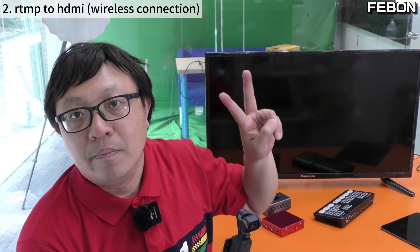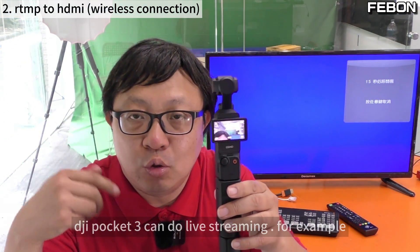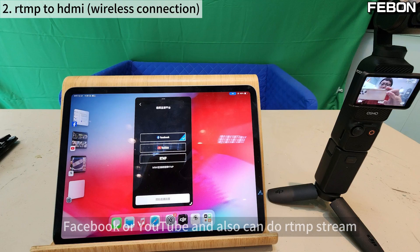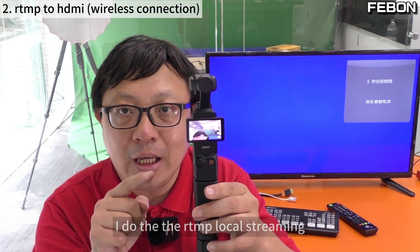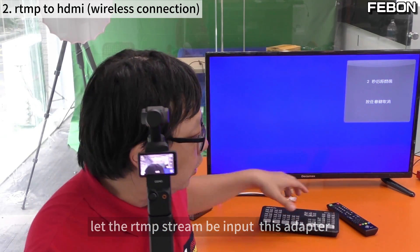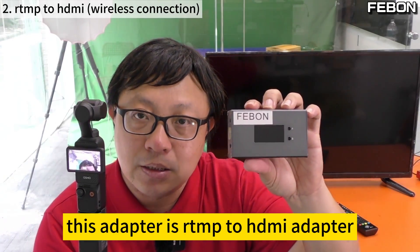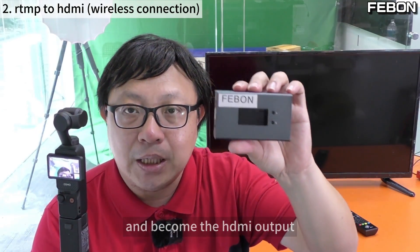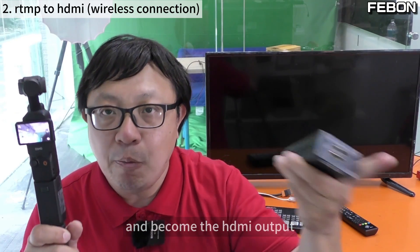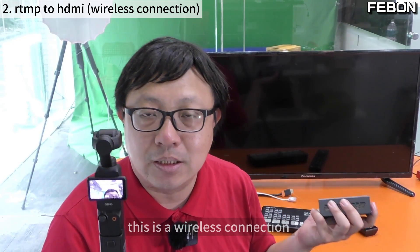The second idea is to use RTMP to HDMI. The DJI Pocket 3 can do live streaming — for example to Facebook or YouTube — and it can also do RTMP streaming. The idea is to do local RTMP streaming from the DJI Pocket 3 to an RTMP-to-HDMI adapter. The adapter receives the RTMP stream and converts it to HDMI output, which can then connect wirelessly to a TV or the Ant Mini Pro.